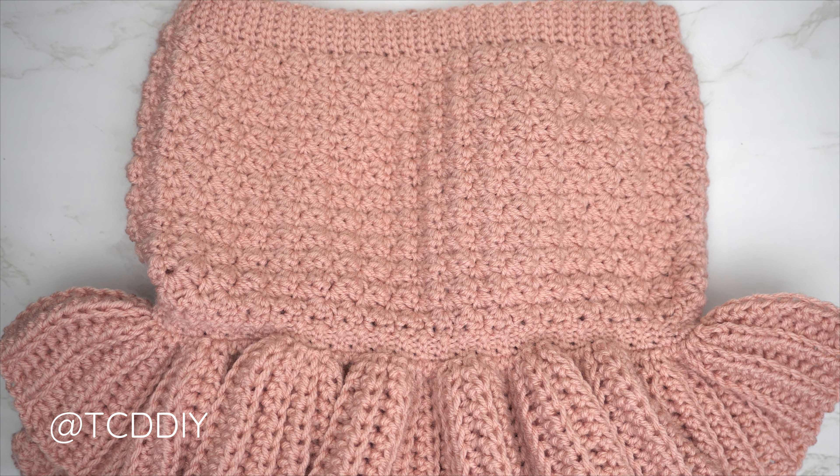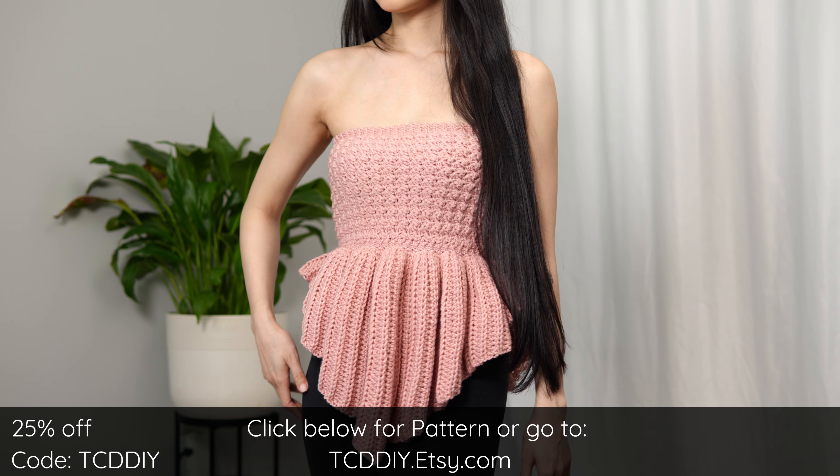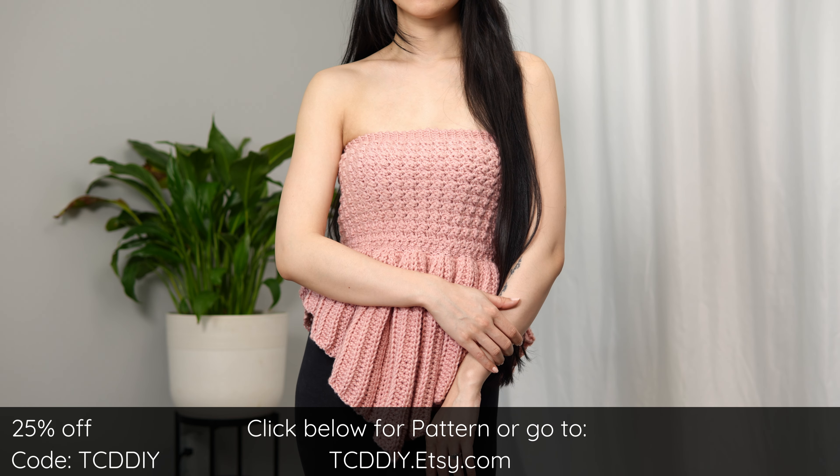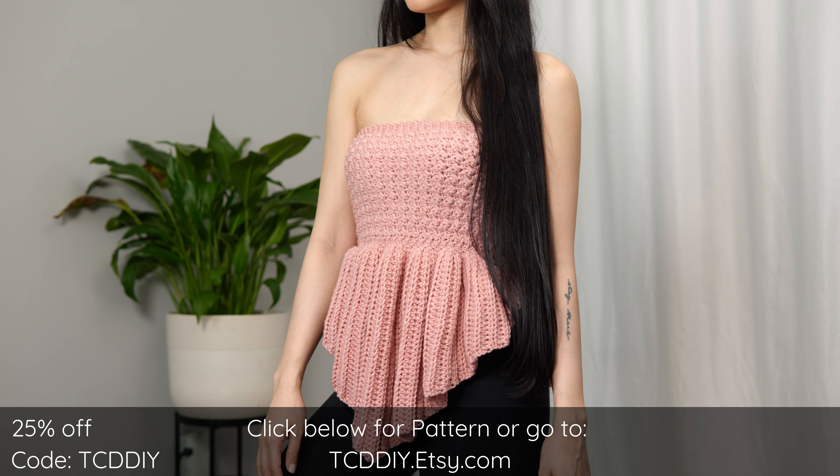Now that everything is all seamed up, we're done. The last step is to weave in all your ends, and there you have it! Hope you all enjoyed the tutorial. Join us on Instagram, Pinterest, or Twitter — links are down below — and don't forget to like and subscribe to the channel. Catch you on the next one, bye!